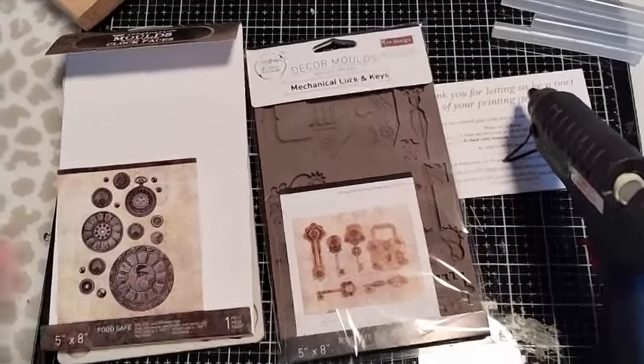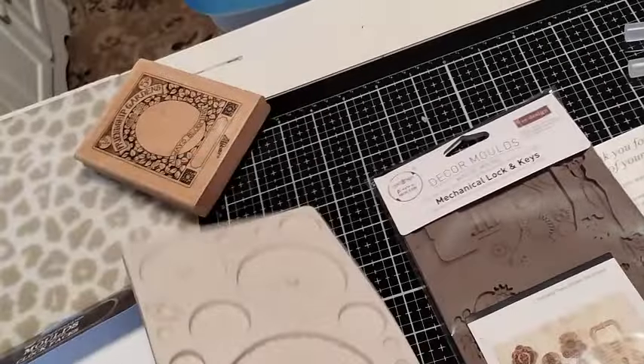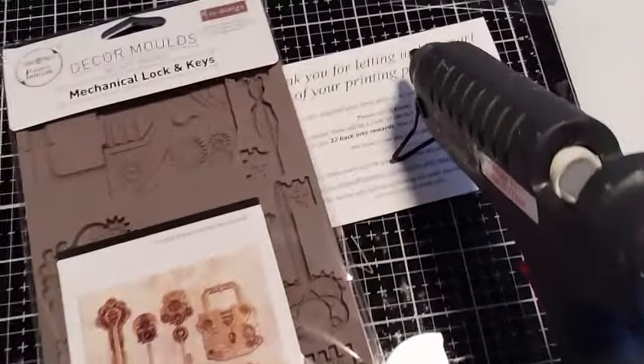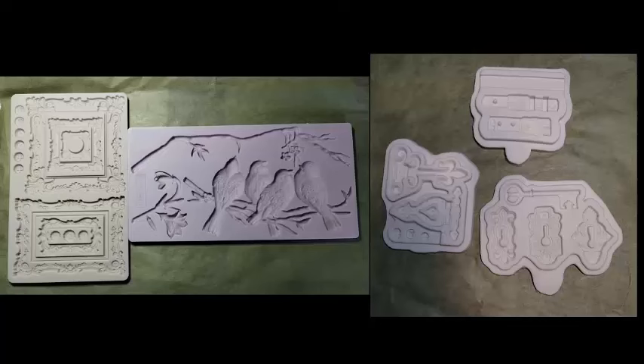I just got these new molds along with a mold for making frames and birds. All large molds are from Prima. The three smaller molds — vintage lock key, leather belt, and hinge molds — are from All In Love. These molds are very detailed and turn out beautifully.